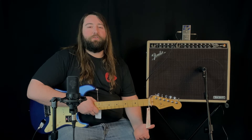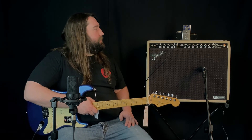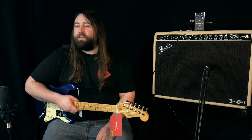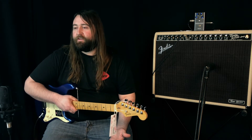Hey guys, this is Cody over at Everything Musical. Today I wanted to take a second to show you one of the coolest new amps that just came into the shop. This is the Tone Master Twin Reverb Blonde. Basically, it's a digital amp — a solid state amp that uses a digital model to recreate that famous blackface twin sound.